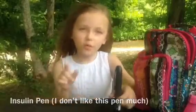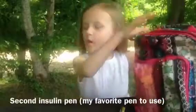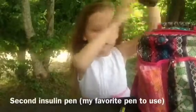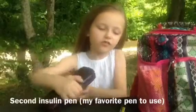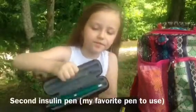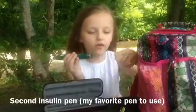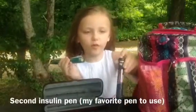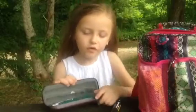So we have a green pin too, which I'm going to show you now. This is my green pin and it goes down easier. Yeah, this is a pretty cool pin.